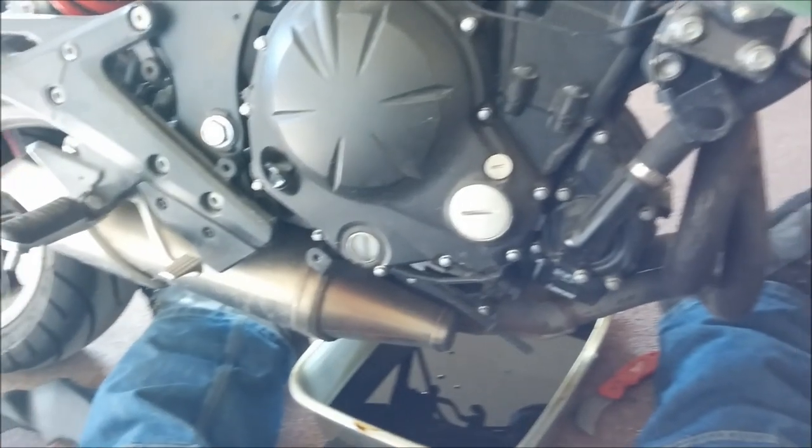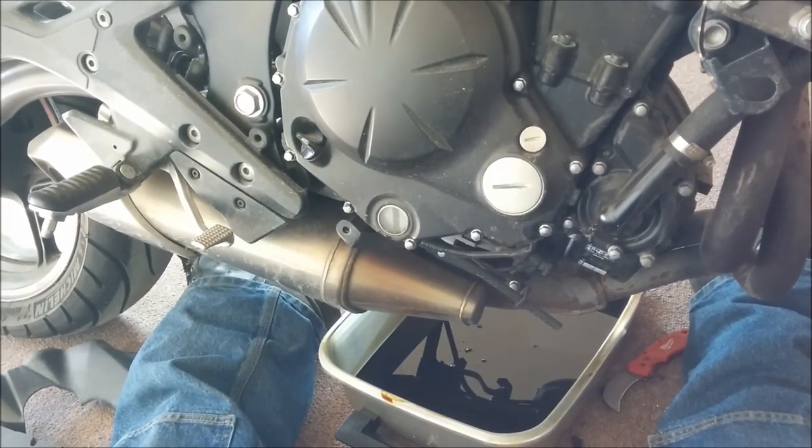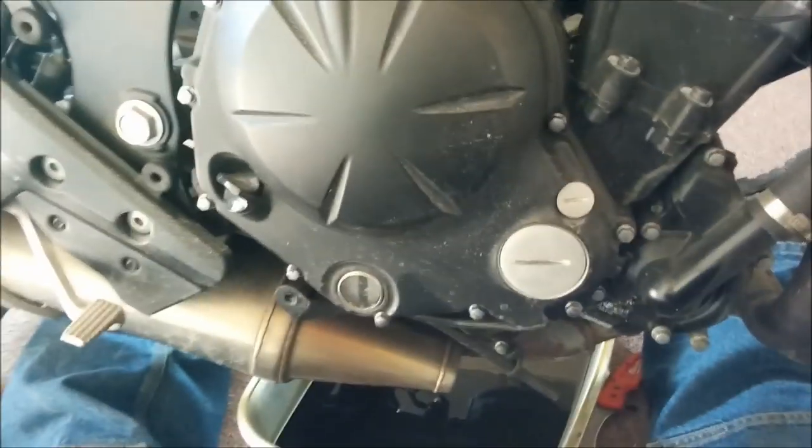Alright guys, this is 50 Cal Sniper working on my ninja again today. It's a 2012 Ninja 650 and today we're putting a new clutch in — the old clutch is pretty worn out.